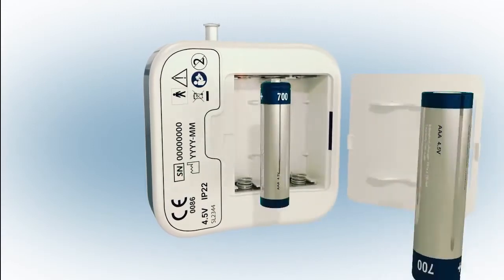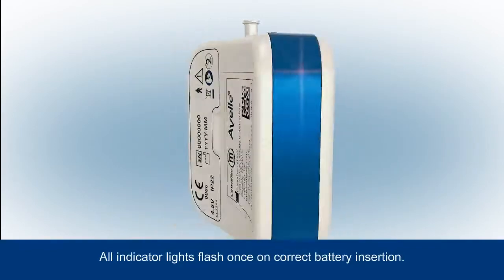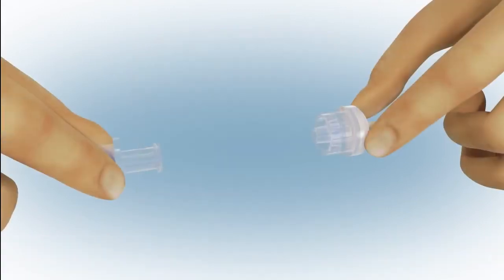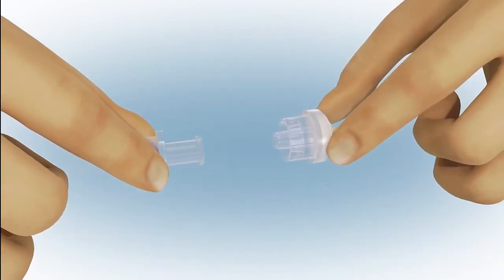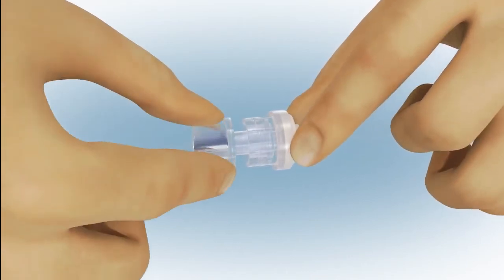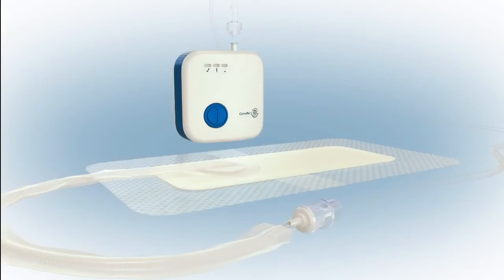Place the batteries as indicated in the battery compartment. All indicator lights will flash once. Next, connect the dressing to the pump. You'll need to twist together the connectors to ensure a secure connection between the dressing and pump tubing.